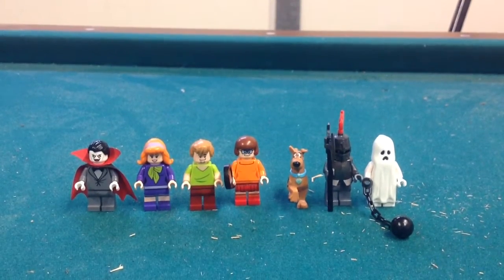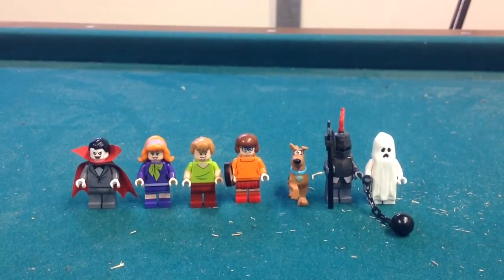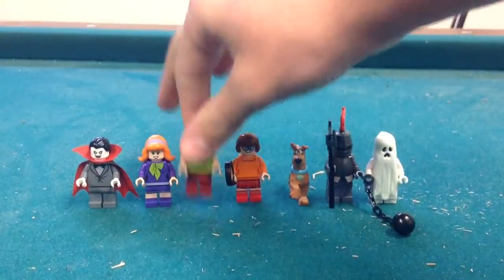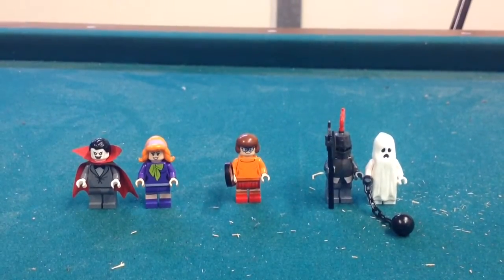Hey guys, this is Jack, back here with part two of the haunted house thing. Now, we've got the same Scooby-Doo and Shaggy, so I'm just going to get them out of the way, because I did them already, so I don't want to do them again.